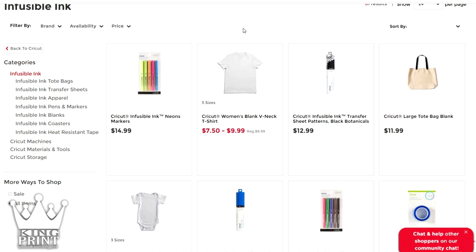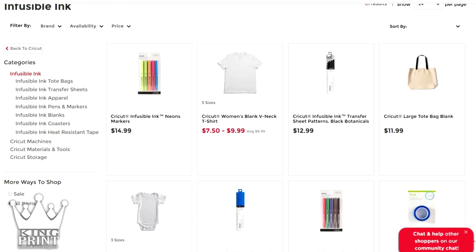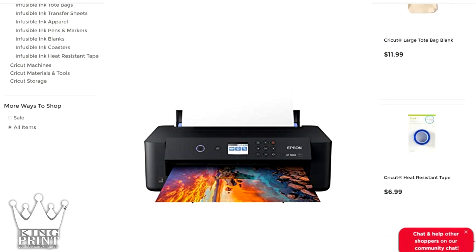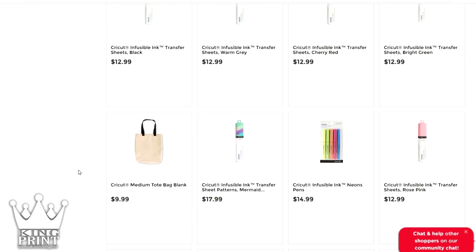With a sublimation printer, your transfers are going to be dramatically cheaper. The Cricut infusible ink sheets run about $6.50 per sheet, and you're only going to be able to print an 11 by 11 image because you need a half-inch clearance on each side. With a sublimation printer, depending on the model, you can print a 13 by 19, and each print will cost you about 75 cents at most compared to $6.50 per sheet.